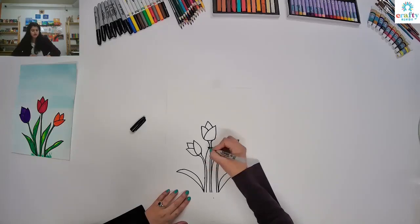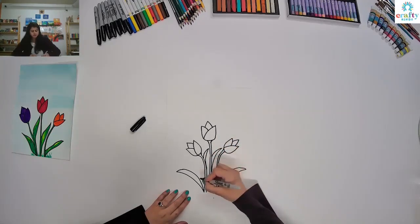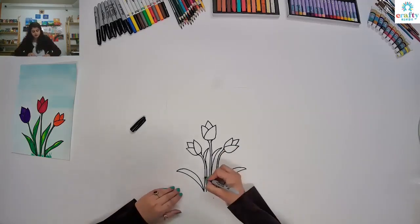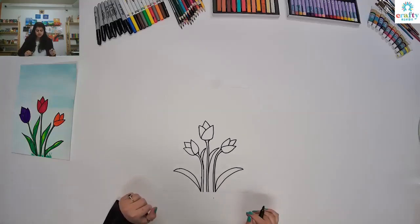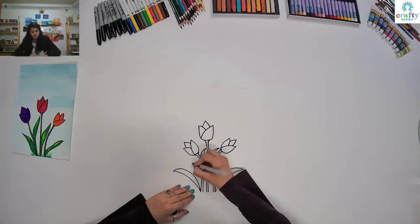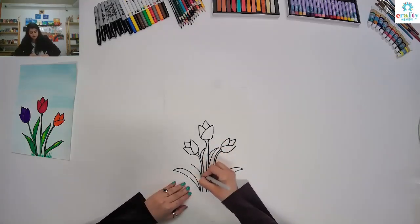All the way up like that and then come down. I think we are done with that. And if you think the space is a little empty, we can add one leaf in there. Or we can add one flower — anything. So let's add a leaf.